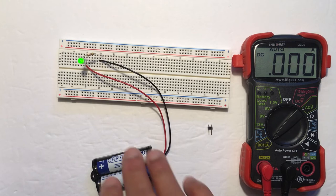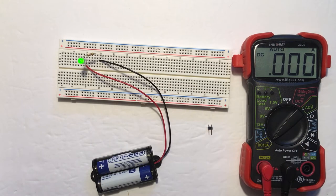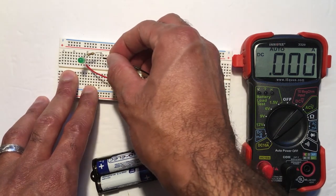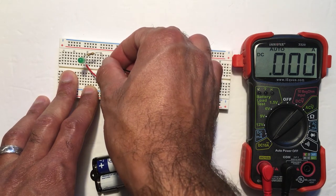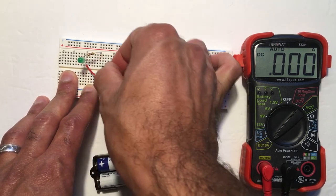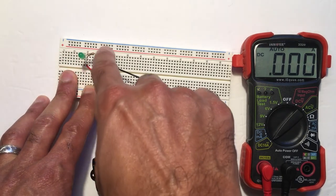To measure current, we cannot measure the circuit as is. In order to do a current measurement, you have to insert the multimeter in series with the circuit, so I actually have to break the circuit open. I have disconnected my battery and moved it over by one pin — it's now in column 16 instead of column 15. You can see that the circuit is broken: the current wants to flow through the LED and then the resistor, but I have one end of the resistor in column 15 and the other end in column 16, so I have an open circuit.